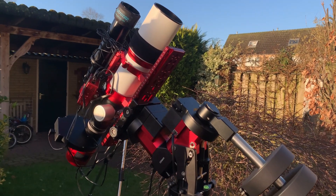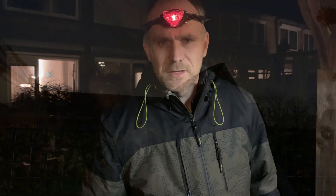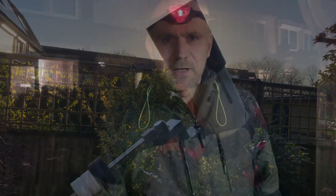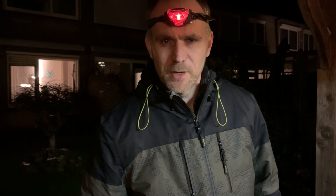Hey there! It is time to set up the big guns. Tonight is first light night for the GT81 with the monochrome ASI 2600mm. I will also have to tinker a bit with the Edge HD and its new off-axis guider, so hopefully it stays clear enough tonight to get both of these tasks done. If not, well, I have at least something to show on my YouTube channel.